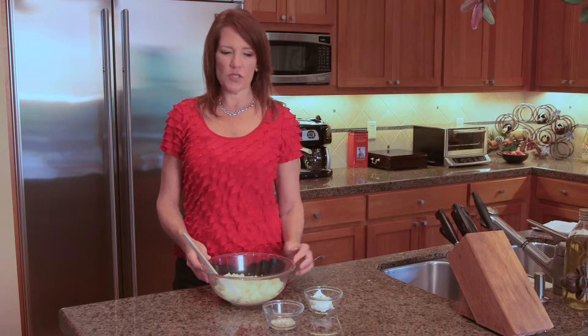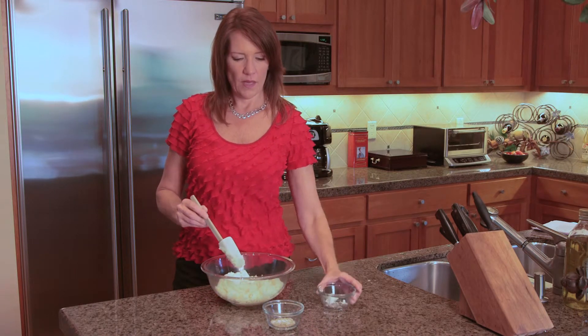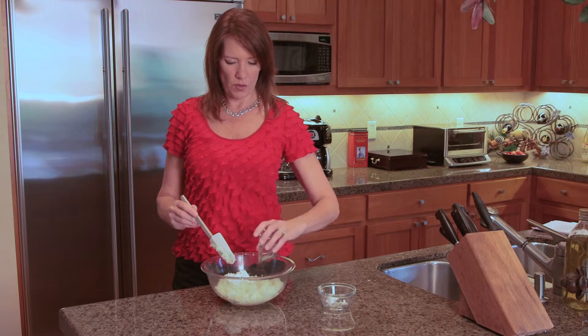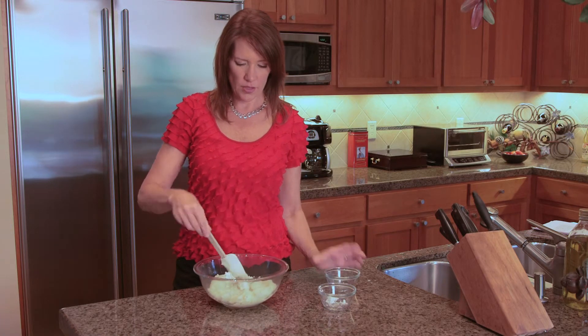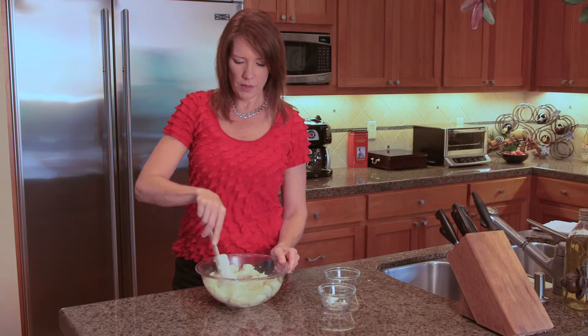Once the cauliflower is pureed, you'll add your goat cheese, salt, pepper, and rosemary, and stir together. The goat cheese will melt and blend right in.